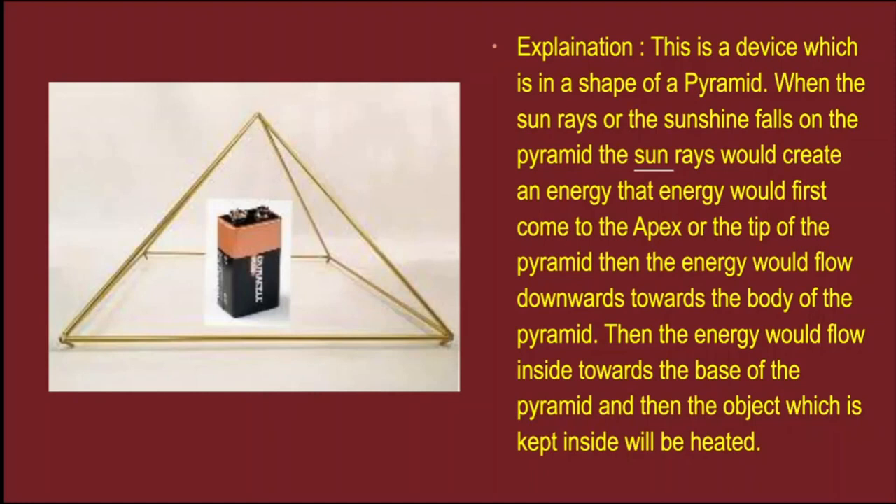Afterwards the energy would flow inside towards the base of the pyramid, and then the object which is kept inside will be heated or charged.